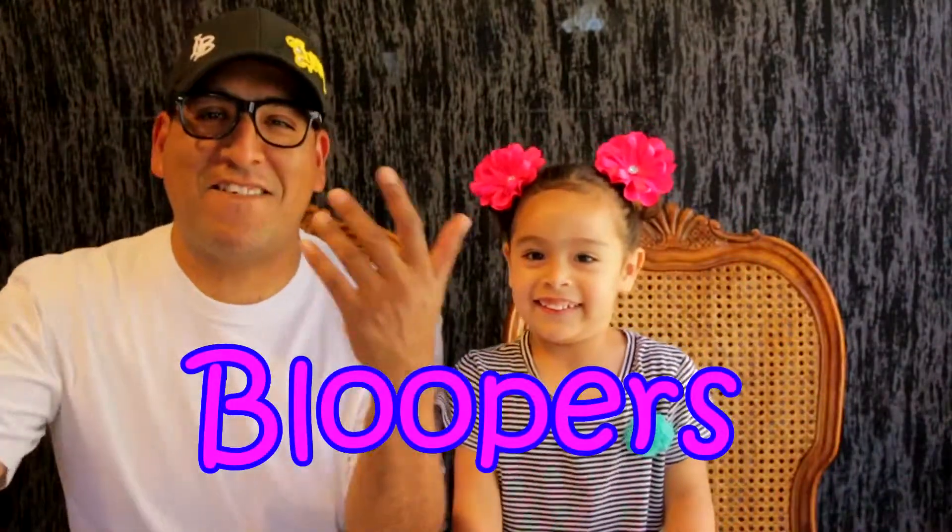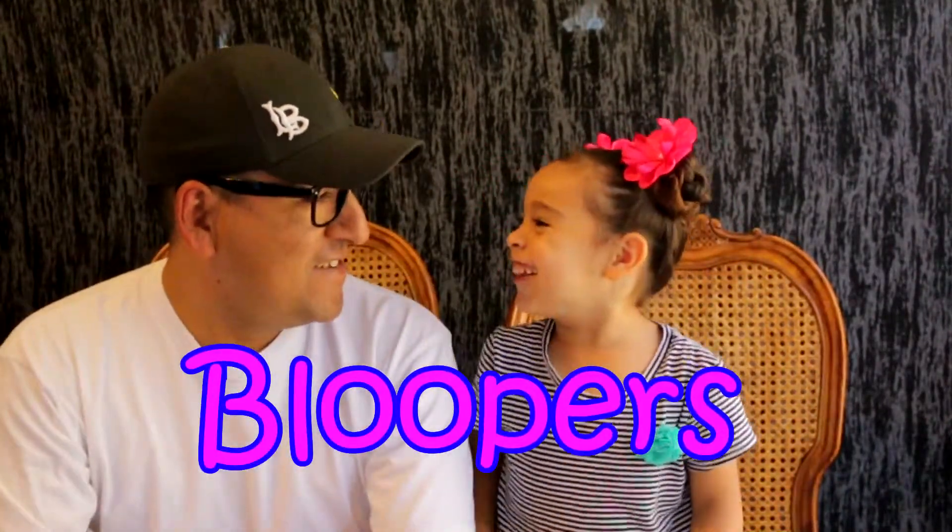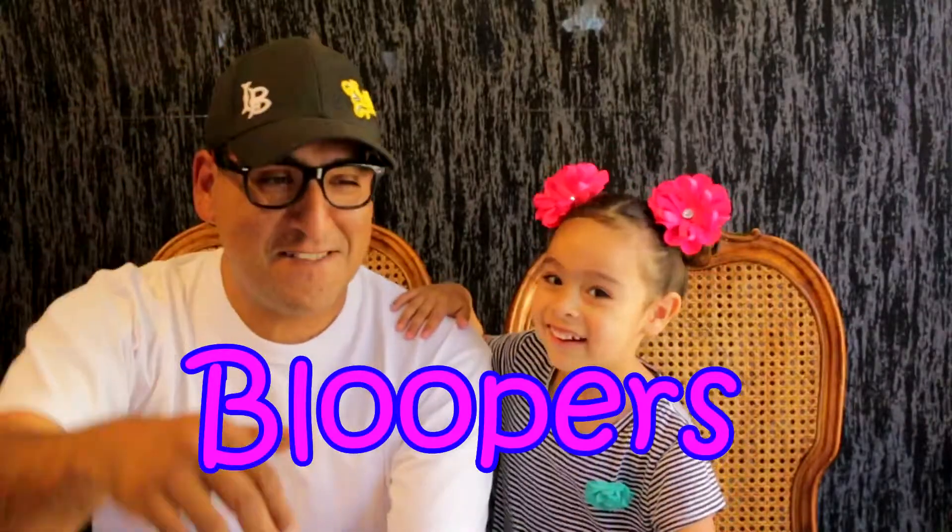Hey what's up guys, welcome to today's video, my name is Felix.